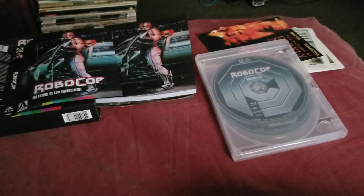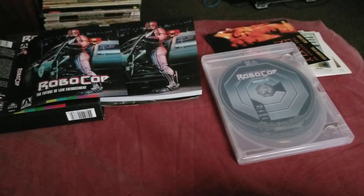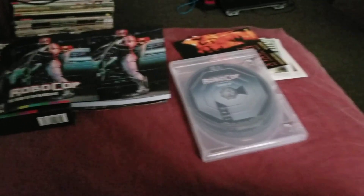Anyways guys, I'm going to let this video go. I hope you enjoyed this unboxing of the special edition Arrow release of Robocop. I'll see you all in the next video — I hope everybody's doing good. Take care guys, bye!